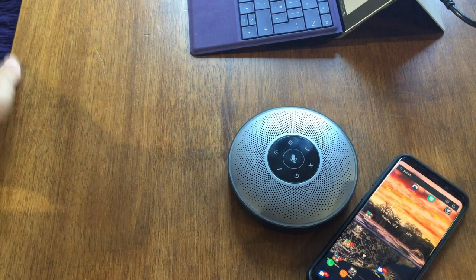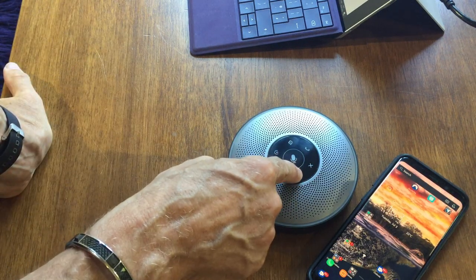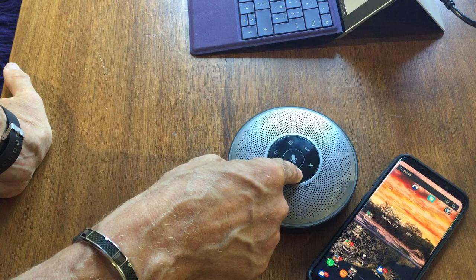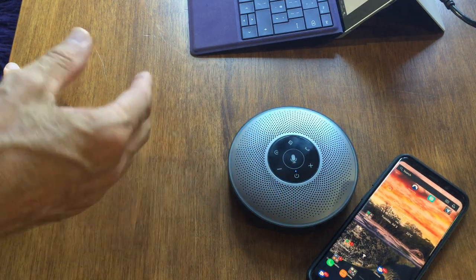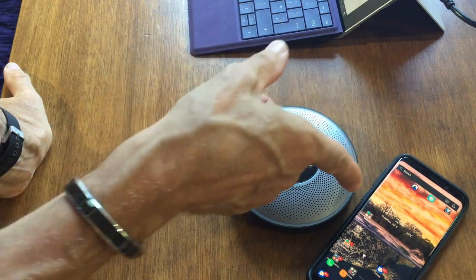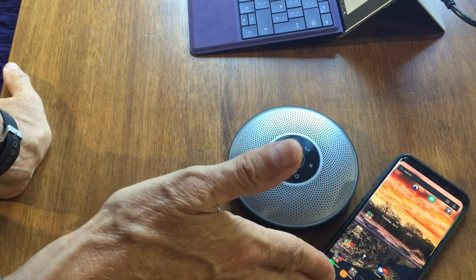Just like any Bluetooth device, it's really, really easy to connect. When you turn it on, once it's been connected, it makes a noise to confirm the connection. That is now paired with my phone.